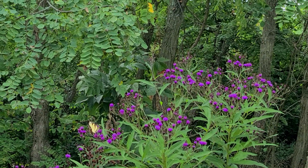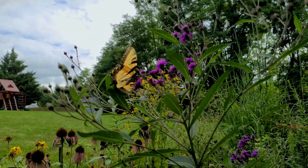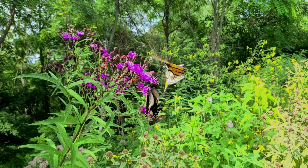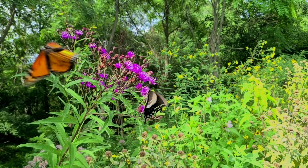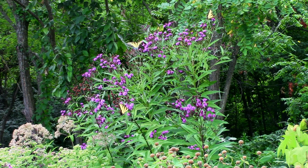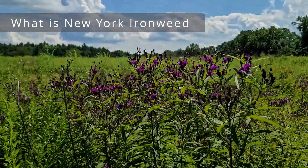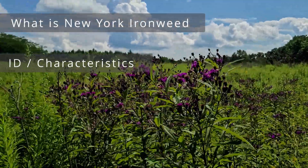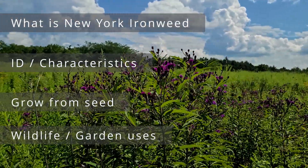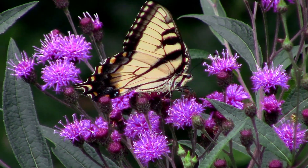Blooming after liatris but before asters, this really gives my yard a lot of extra butterfly interest. While there are many species of ironweed with isolated or overlapping ranges in North America, I'm going to focus on one in particular — commonly known as New York Ironweed. This will be a complete profile including: what it is and why you should grow it, how to ID it, grow and care for it, how to grow it from seed and save the seed, and wildlife and garden uses.